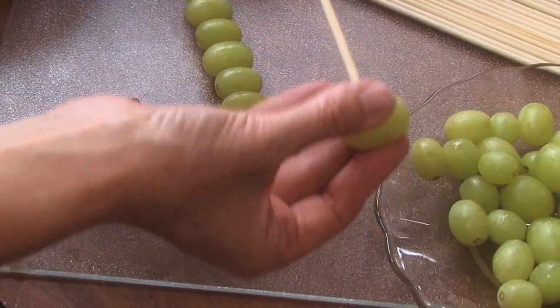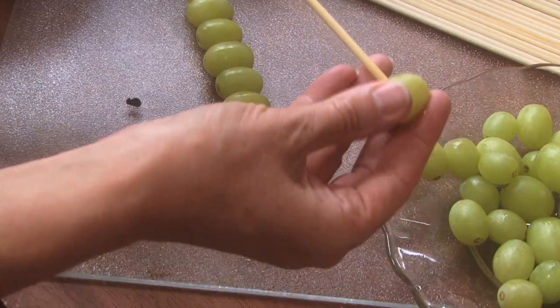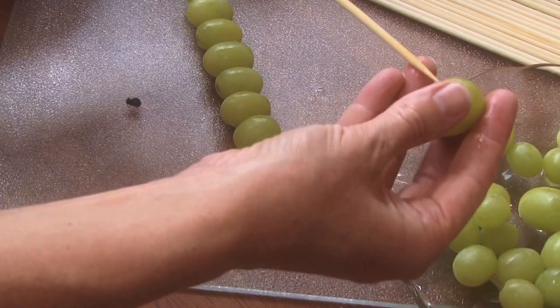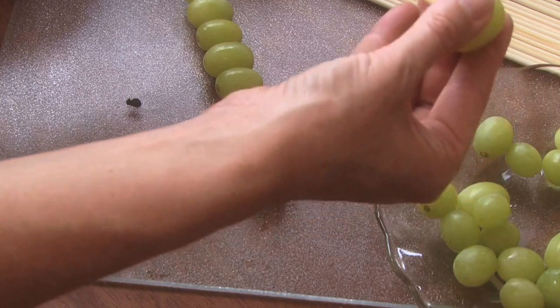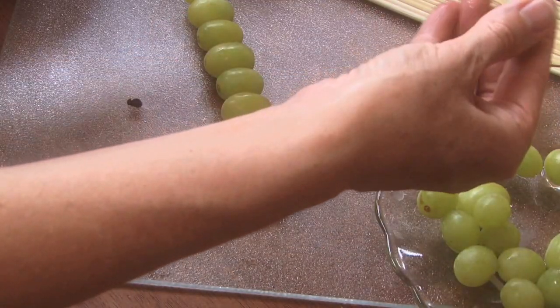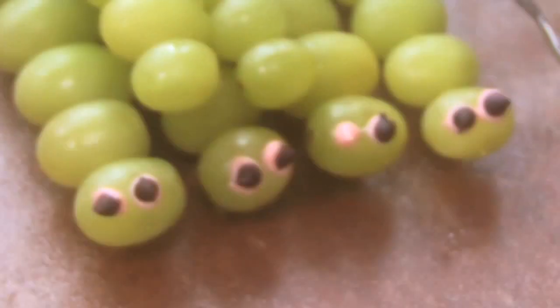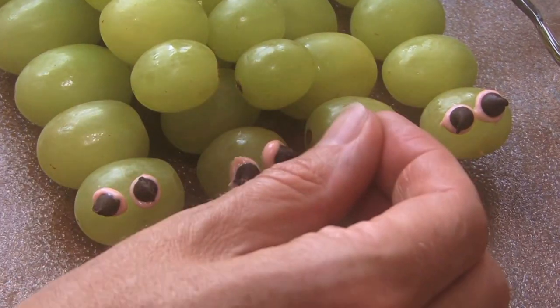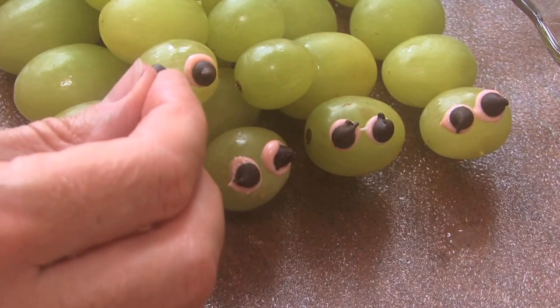The beauty about these kebabs is they are super easy and fast to make — seriously, no time at all. But make sure your kids are the right age to be able to eat these grapes, as well as handle the skewers, and if you put them in the freezer, make sure they're old enough for that too.